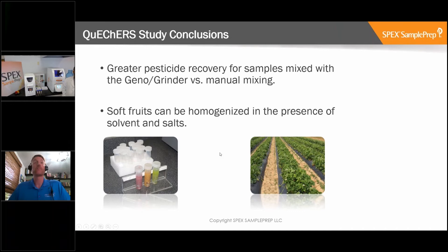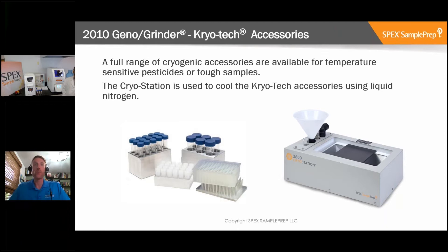One other thing to add is that we can also run samples cold in the Geno Grinder. There have been some studies with temperature-sensitive pesticides where researchers don't want to damage or lose any pesticides due to heat buildup. The Geno Grinder has the ability to grind up samples before extraction using cold blocks - cryoblocks - which can be pre-cooled in the cryo station using liquid nitrogen or dry ice. We clamp the block with the vials into the Geno Grinder, which keeps samples cold during grinding. It also helps grind tougher samples.